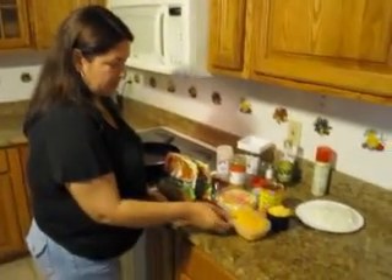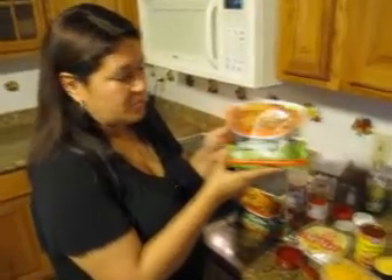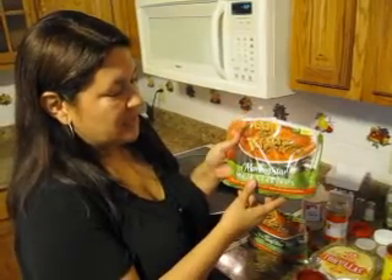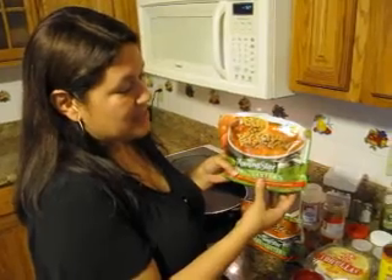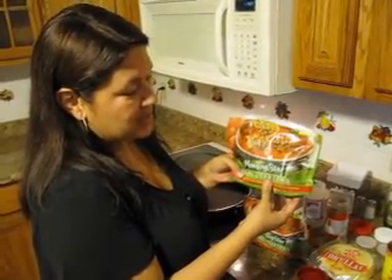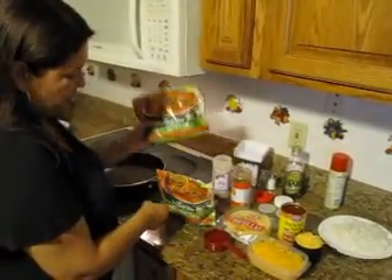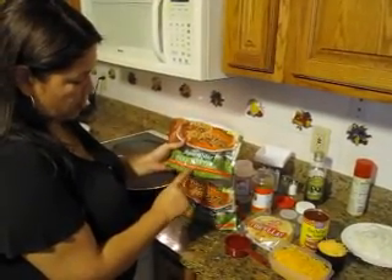Hi, it's Maria and today we're going to be making enchilada casserole. The meat we'll be using is not actual meat — it's Morningstar meal starters crumbles. It tastes just like meat after we spice it; you will not know you're not eating meat. It has 75% less fat than meat and it's cholesterol free, and this is going to end up 400 calories a serving. You will need two 12-ounce bags of the Morningstar meal starter crumbles.